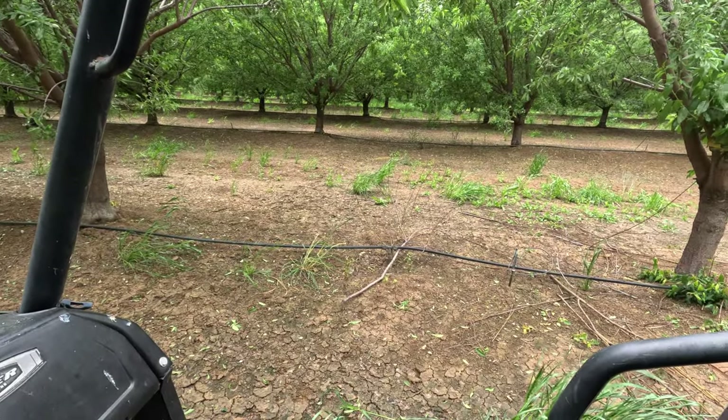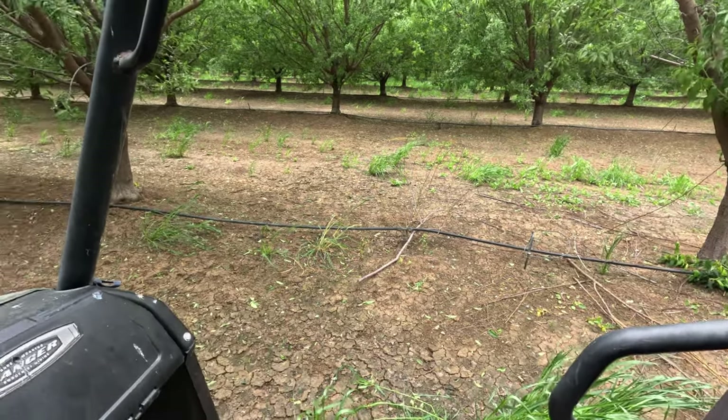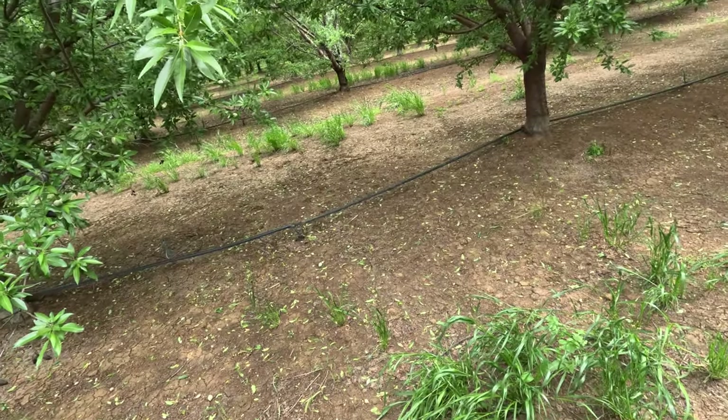The animals always like to come through and chew the hose right where it comes out of the tees so they can get water, which is good for them and also for me. I probably spend four out of seven days during the week in spring and summer riding these lines and making sure that all of the sprinklers are working and that every tree is getting water.